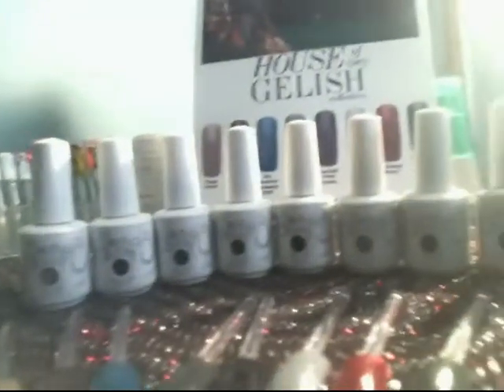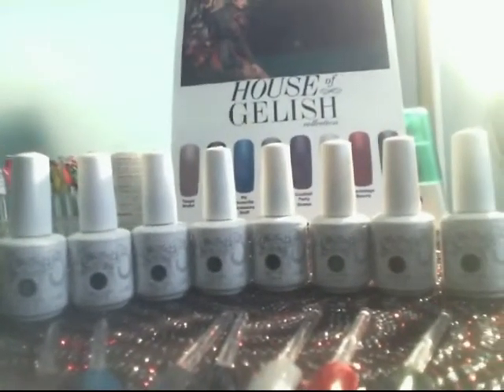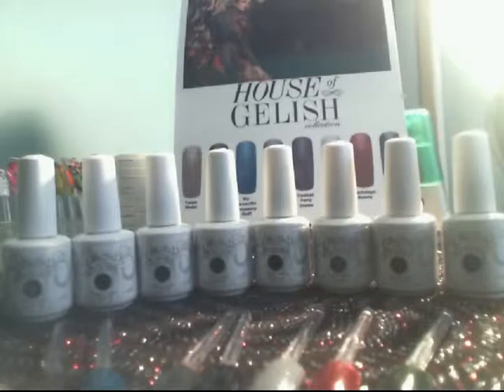So I hope you enjoyed my review on the House of Jellish Collection. Make sure to like, rate, comment, and subscribe. Thank you and have a wonderful New Year!